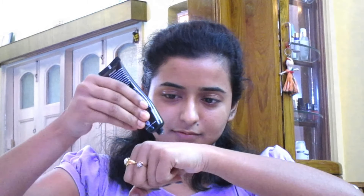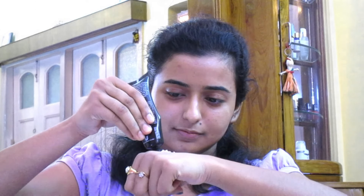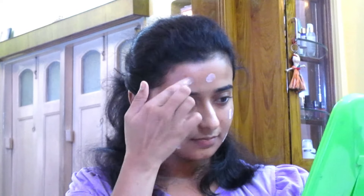First, I am going to clean, tone and moisturize. But now I am going to apply the Black Me Absolute Blur Perfect Makeup Primer. I am going to use this product — I will link it in the description box, check it out.